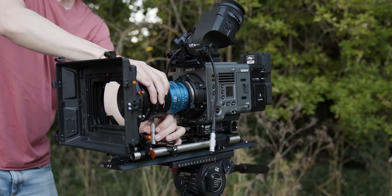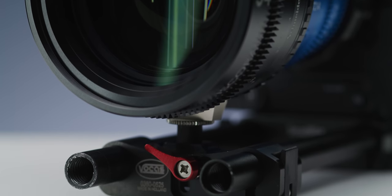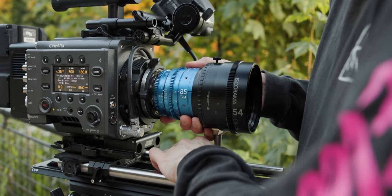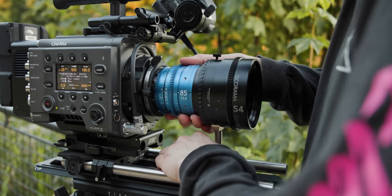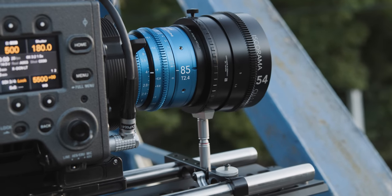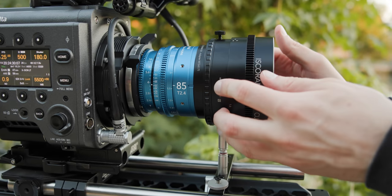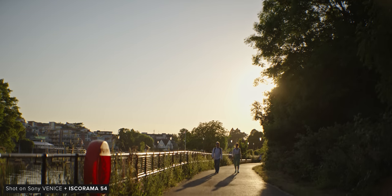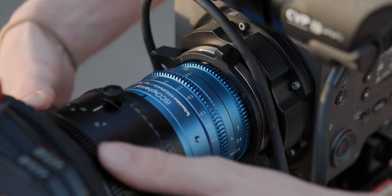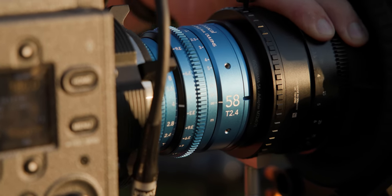One really helpful addition on this new version of the 54 is a quarter-20 thread for lens supports on the bottom. This means you can level it off much faster when using a lens support foot — in theory, when using one, the lens should be level when you mount it. I would argue using a lens support with the Isco 54 is an absolute must. Not only is it quite a large setup, but when using it by hand I found you could sometimes accidentally unthread it from your taken lens.